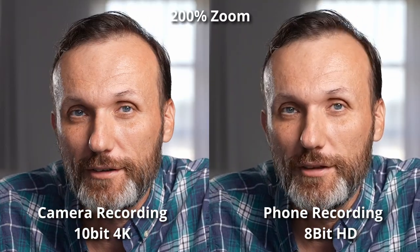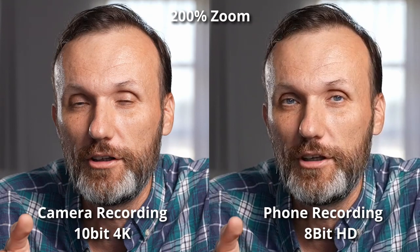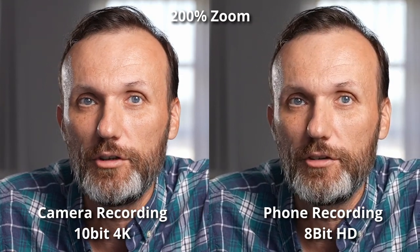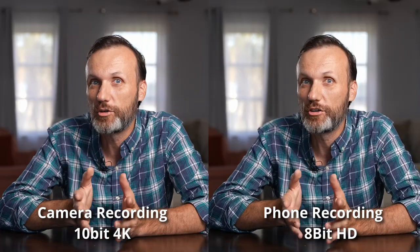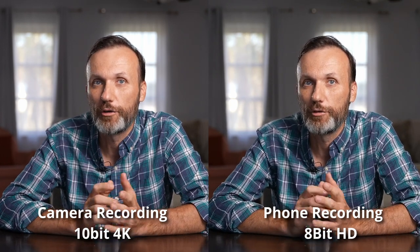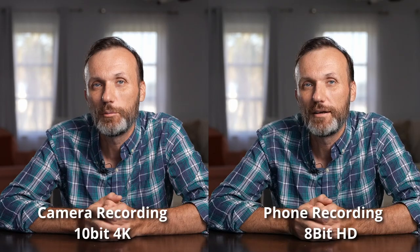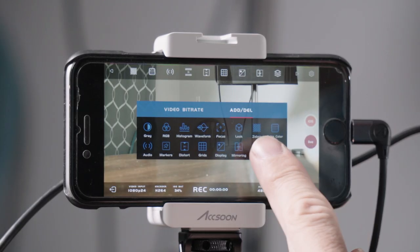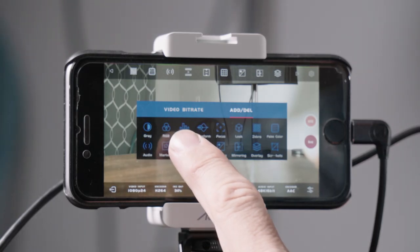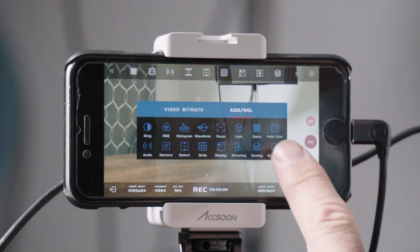What's great about being able to record directly to your Apple device through a good quality video device is that you can share these videos directly — for online content or sending someone good quality video. You can also capture stills within the app. If you want to compare the quality, head over to my website at tomantosfilms.com where I'll provide a download link. There's also a menu for adding or deleting monitoring features shown in the tabs.